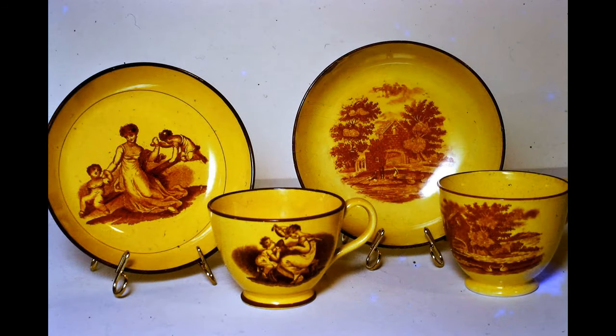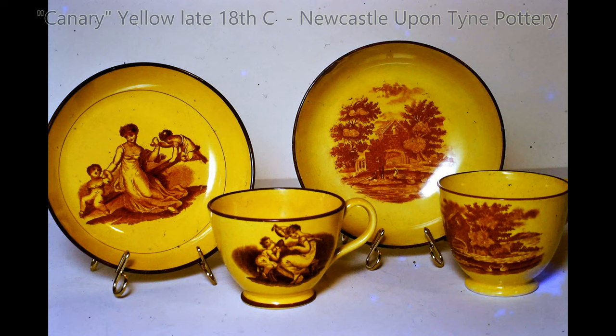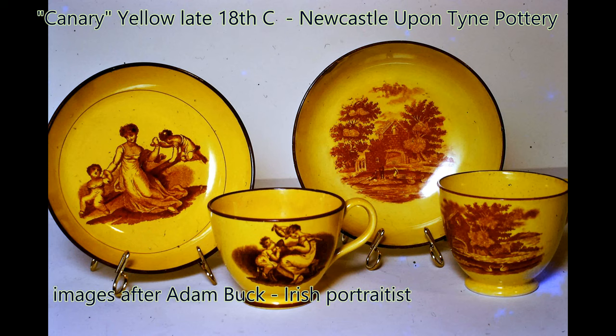This setting is often called canary yellow and was popular during the last decades of the 18th and 19th century. The red transfer prints contrast brilliantly with the yellow antimony oxide glaze on earthenware, and again the images are derived from the drawings of Irish portraitist and miniaturist Adam Buck. This setting came from a Newcastle upon Tyne pottery.